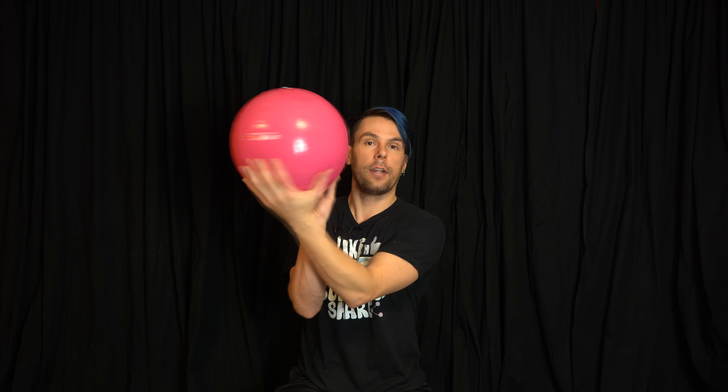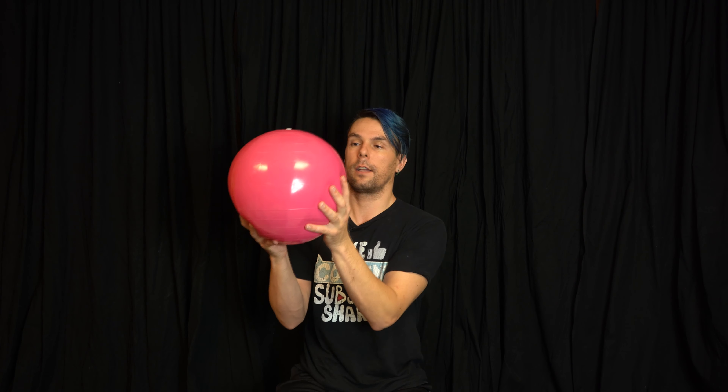If your hands are small you're going to have to use both hands. You put one hand on each side and do a scissoring motion — one goes forward, one goes back. Once you find a way that's comfortable, we're going to start practicing.